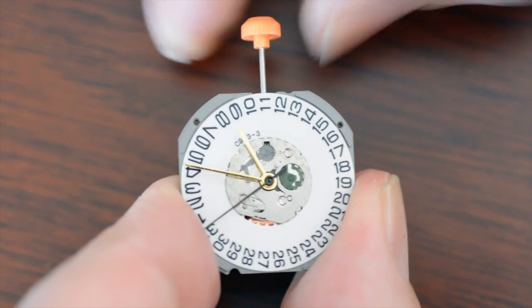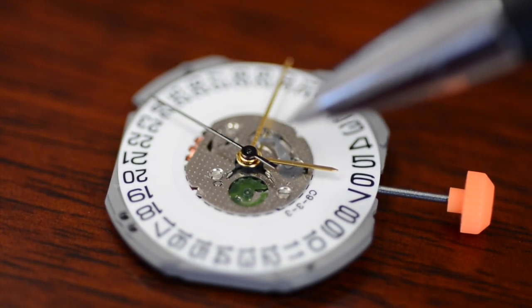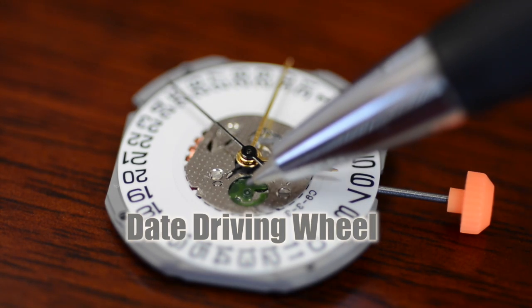If you rush through changing the date as you would with any other movement, you run the risk of damaging the date driving wheel. So now you know how to change the date on a Miyota calendar movement.